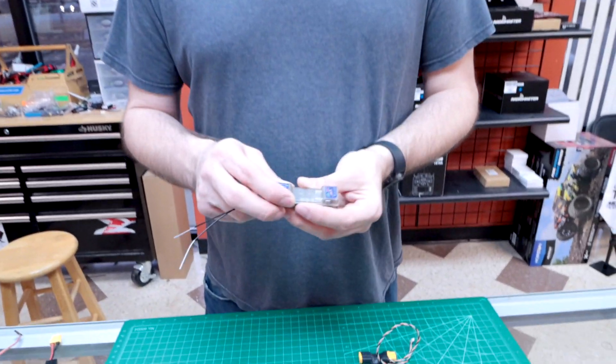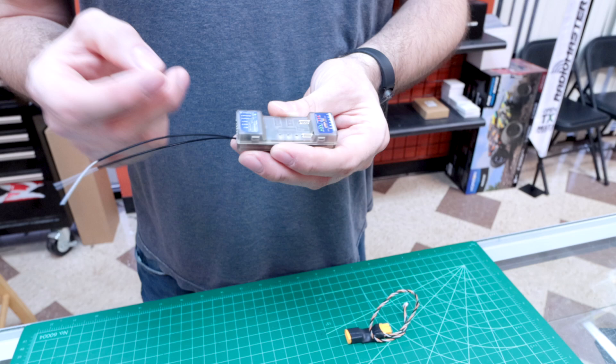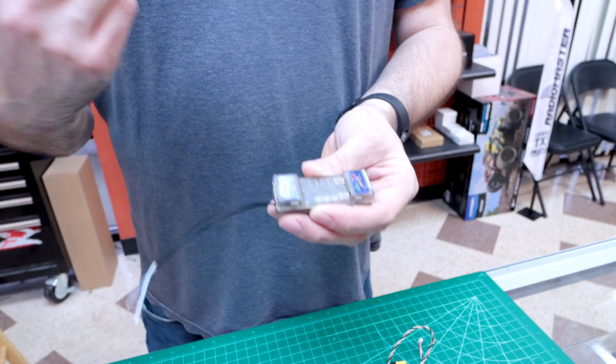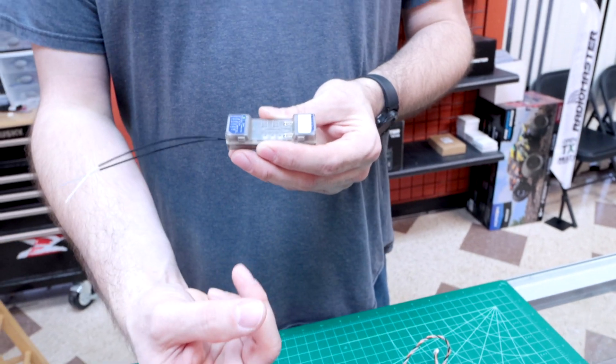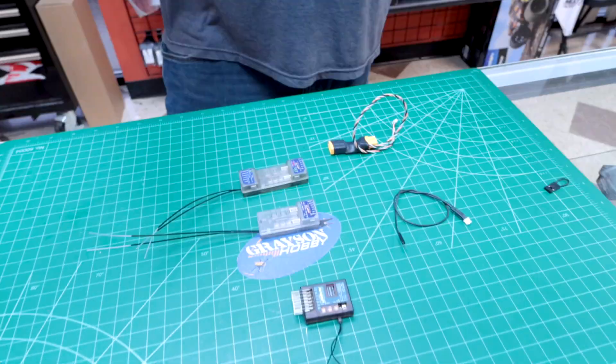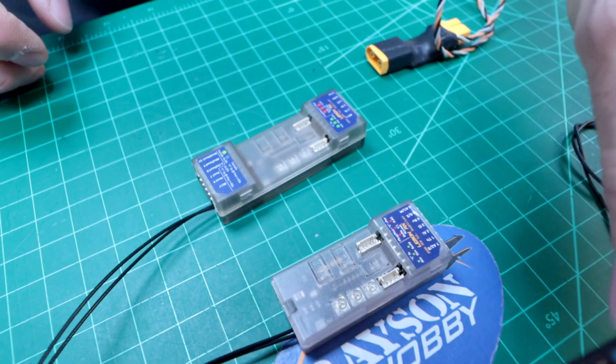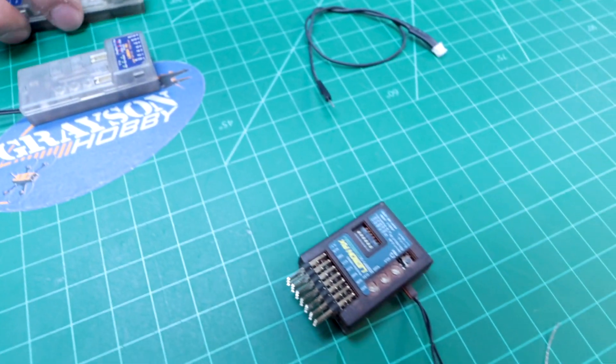If you get the 10-channel model, it also has dual BEC ports. So if you're running high amperage with really robust servos on a larger plane, a lot of the bigger BECs have dual outputs — it allows you to power both sides of the rail independently so you don't have to worry about straining the circuitry to feed current through all the servos. Both receivers also have the ability to plug in a satellite receiver, with a telemetry port and a satellite port.